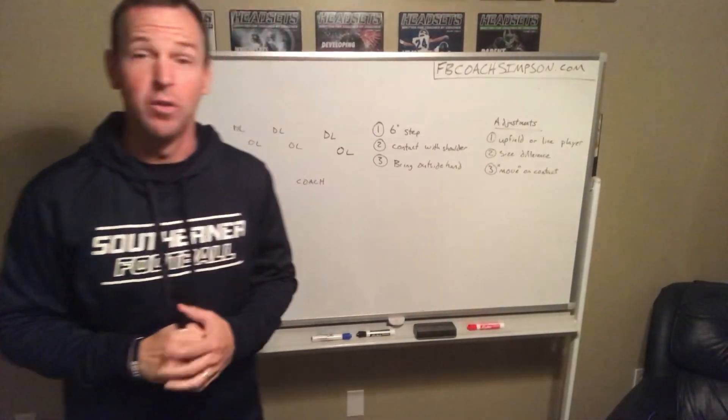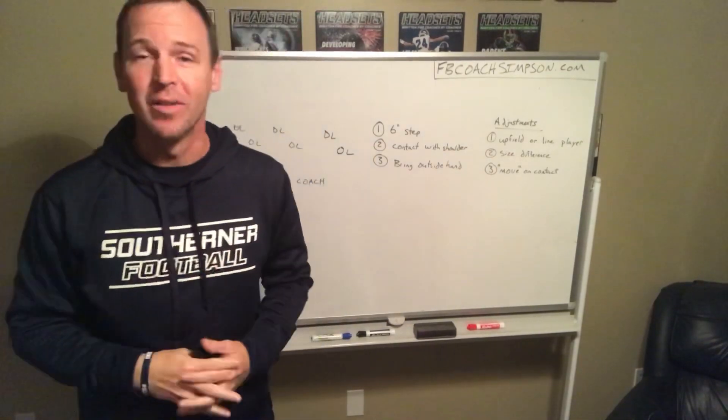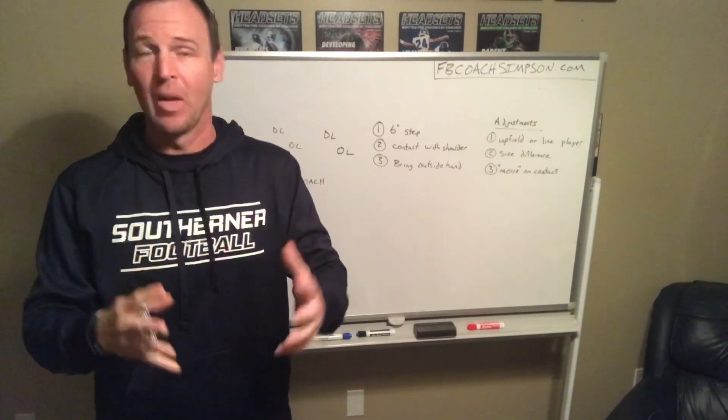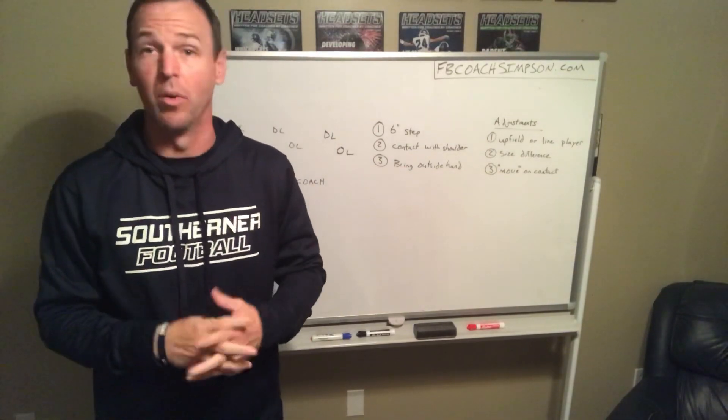Hey Coach, it's Coach Simpson here. I appreciate you tuning in to my YouTube channel. This channel's got lots of different information, ranging from my style of offense to different drills. Feel free to search around and hopefully you'll find what you're looking for.